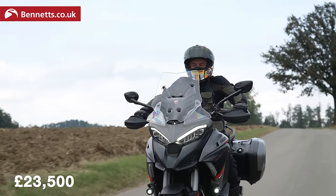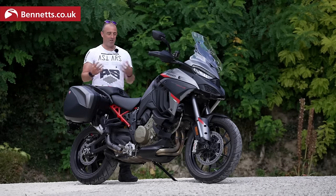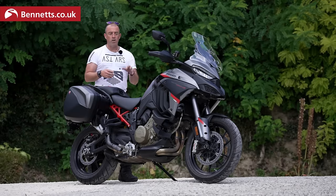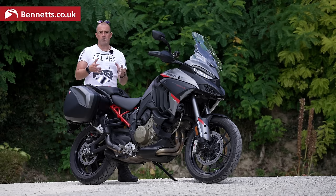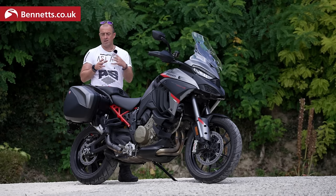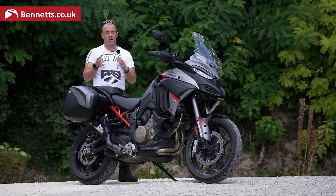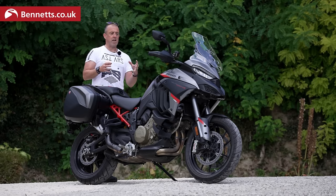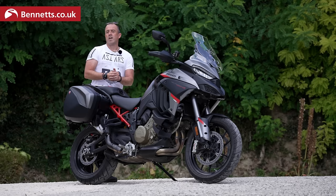That is a huge amount of tech and a huge amount of accessories on an already amazing bike that we've tested previously. In terms of power and torque, exactly the same as before. The rider modes, traction control, cornering ABS — all the same as the V4S — but as we said, we've got everything thrown on the bike. It's like it went through the accessory catalogue and got stuck.